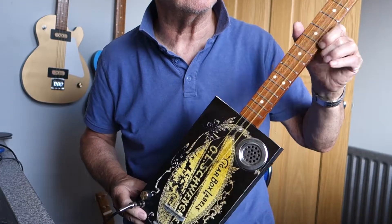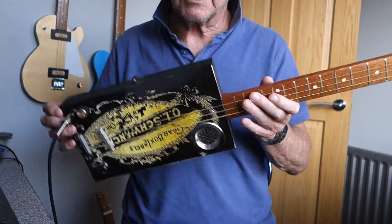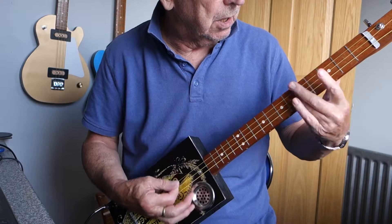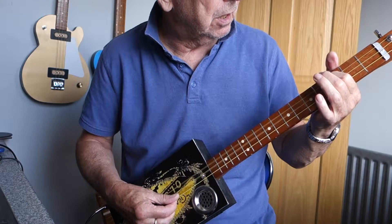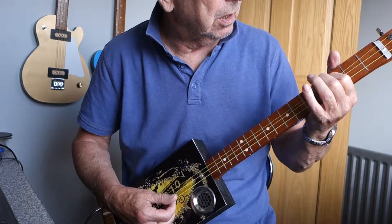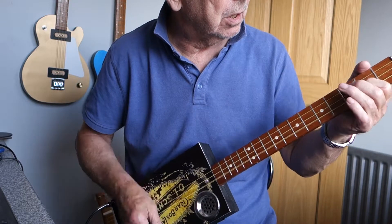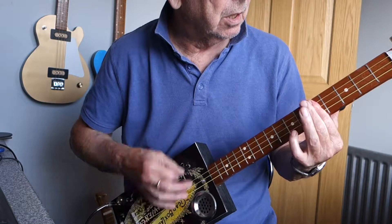As you may well know, I can't play left-handed — I can't actually play right-handed, but that doesn't matter. So I'll turn it upside down and knock out a few notes so you can hear what it sounds like.